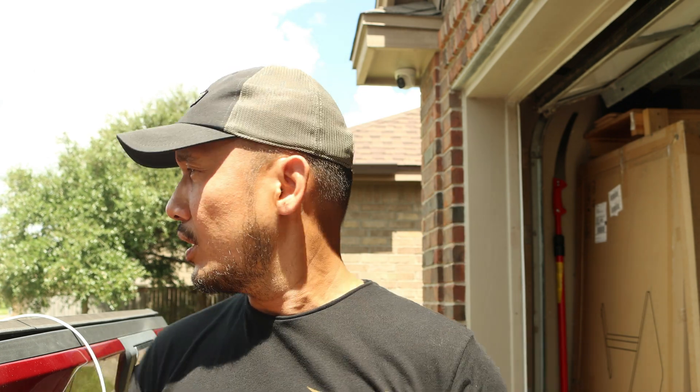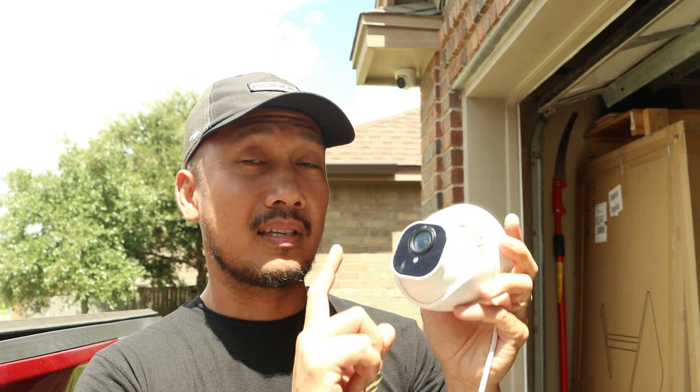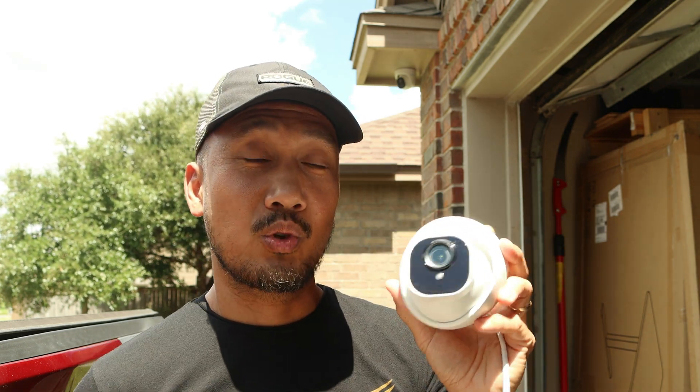Hello guys, Lifehackster here. Today I'll be replacing my Reolink IP NVR camera, the 12 megapixel — I think this is the RLC-1220A — with their new RLC-822A. This is still a 4K resolution camera, but the main difference is that it has 3x optical zoom.